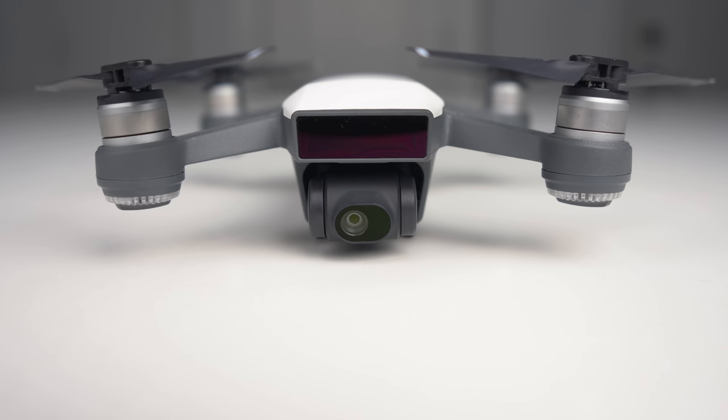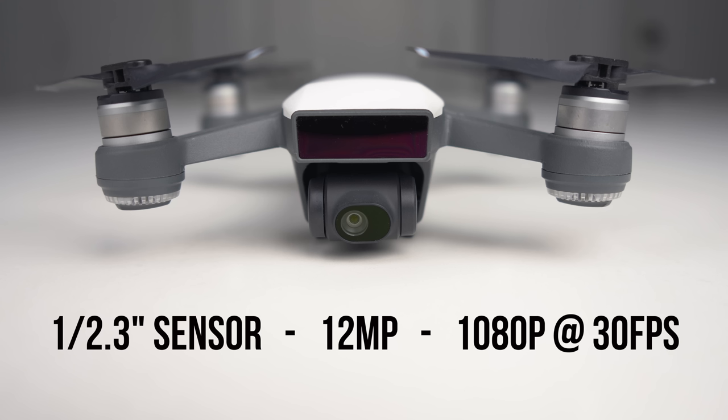In terms of the camera specs, we see the 1/2.3-inch sensor that can shoot 12-megapixel photos but is restricted to 1080p video recording at 30 frames per second. There are two areas where the Spark is crippled, and I think DJI did this on purpose so as not to interfere with sales of the Mavic Air and the Mavic Pro. From a video standpoint, you can't shoot at high frame rates and you can't shoot at high resolutions — you don't have 4K and you don't even have 1080p at 60 frames per second. Basically you've got one recording mode: 1080p at 30fps. There's definitely room to make this camera better, but DJI definitely did this through software.